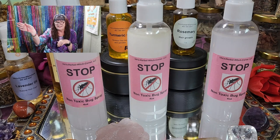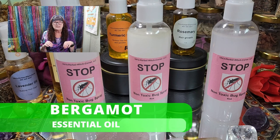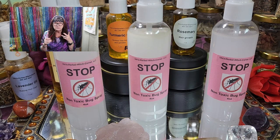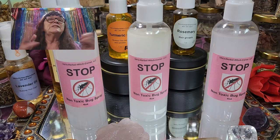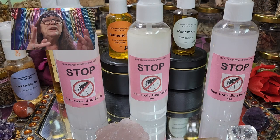Bergamot contains natural compounds called terpenes which have insecticidal properties, making it an effective bug repellent. Again, there is a smell the insects hate — good for us! That's why they stay away from your skin.